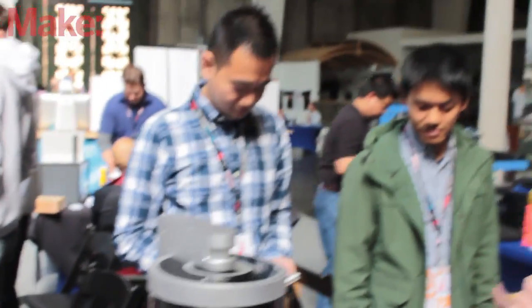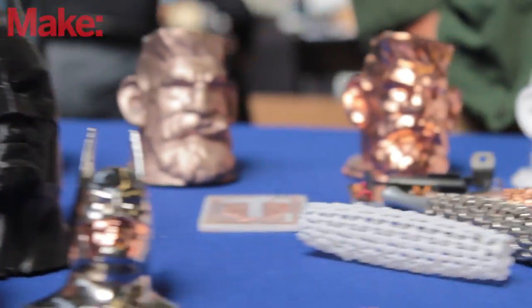Walking around Maker Con, we get a chance to see a few things that are really new in the industry. We've seen a lot of 3D printing around, but now we've checked out this system that comes along after you've 3D printed your product to give it an incredible finish. These look like metal sculptures, so let's jump right into it.